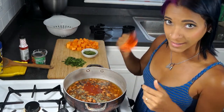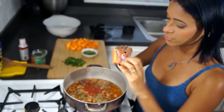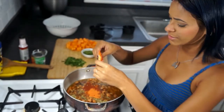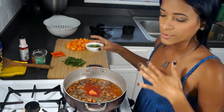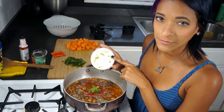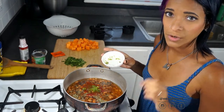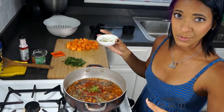Next I'm going to go ahead and add in our sazón packet — this is Goya sazón, but you can use whatever brand you like. I like to use the one that comes with cilantro and achiote. Also, let me know what you guys think about this whole format of filming. I'm going to go ahead and add a fourth of a cup of sofrito. Sofrito is just a mixture of onions, green peppers, cilantro, and garlic. I have a very simple sofrito recipe on my blog and will link it below, as well as the recipe for this dish.